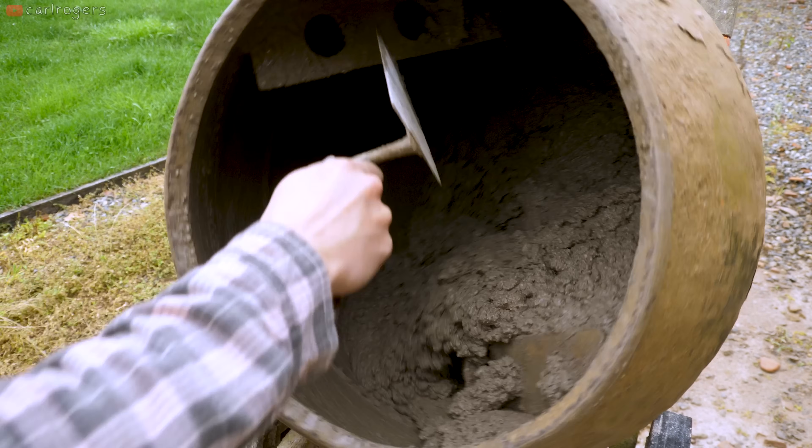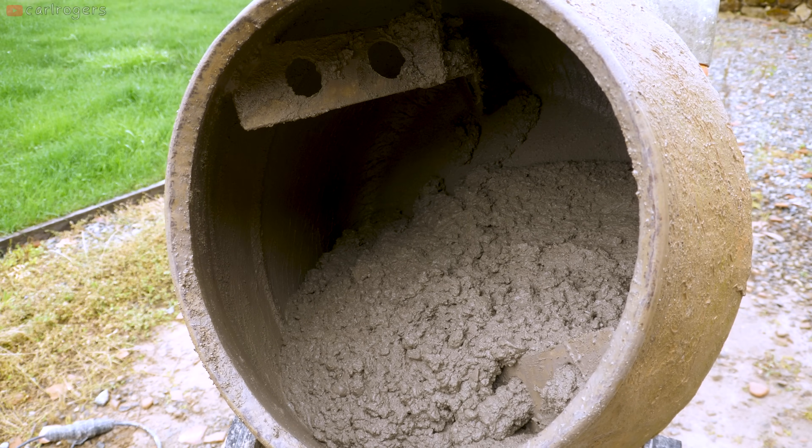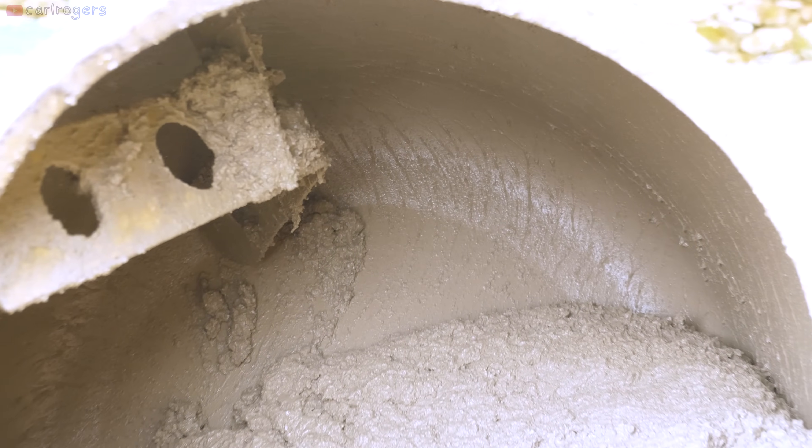Don't stop your mixer like this, but do take a look at the back of it. If it's clean, you're good to go. The perfect mix will leave these creamy streaks on the back, like the legs you get on a glass of wine. A good test is whether it can hold some sort of shape on a trowel.